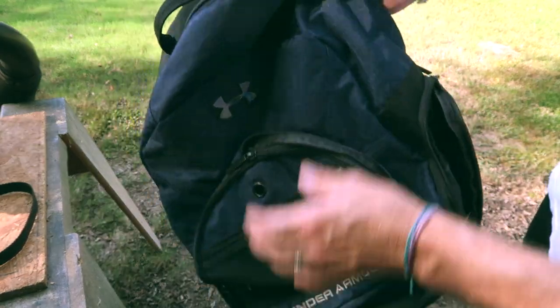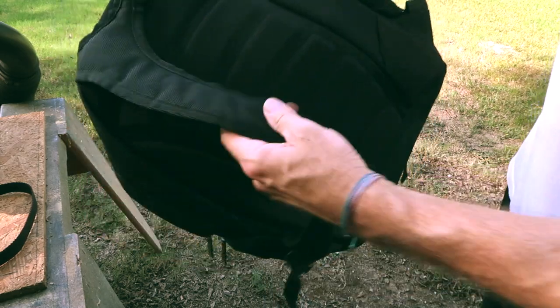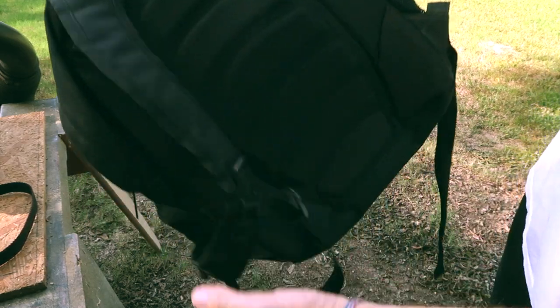If you have kids of any age, you probably have several book bags lying around. I found one in a closet that had a hole in it and it wasn't being used.